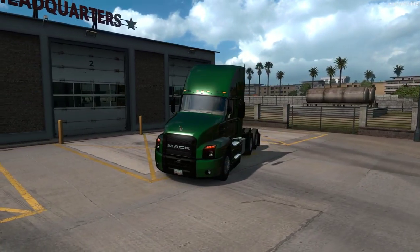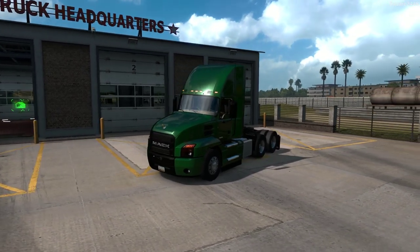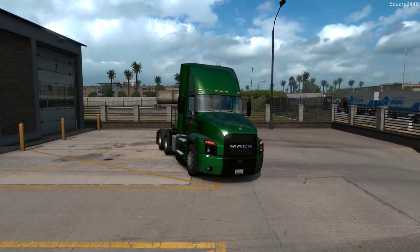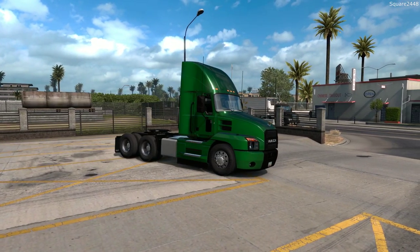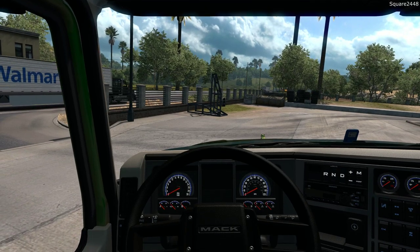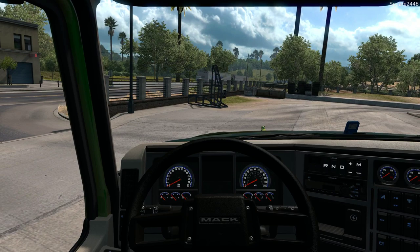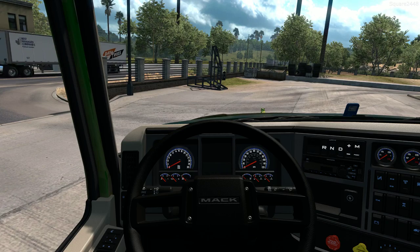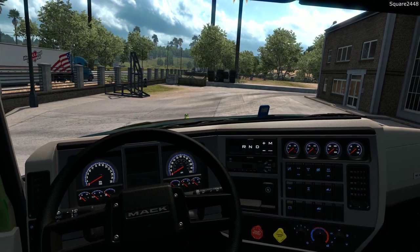Welcome back to American Truck Simulator. Today we will be hauling a wheel loader from San Diego to Barstow, California. We will be using our brand new Mac Anthem. This is a daycab configuration, pretty much a base model with very few options. On the interior I did get an interior package, but other than that it does not have all of the latest technology. We will have to use our iPad for GPS, and this is a simple automatic.